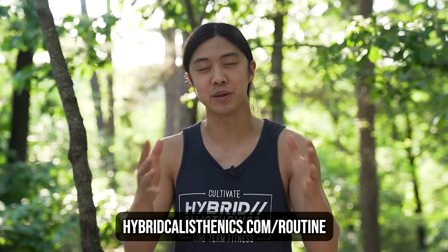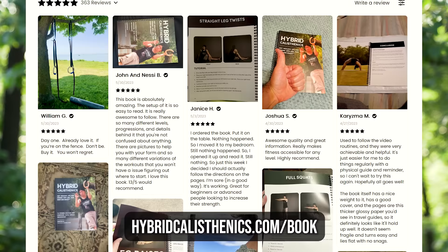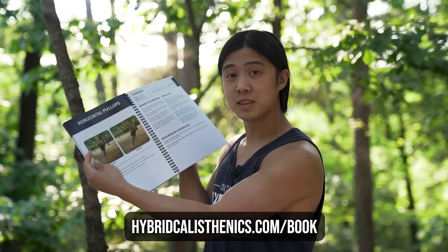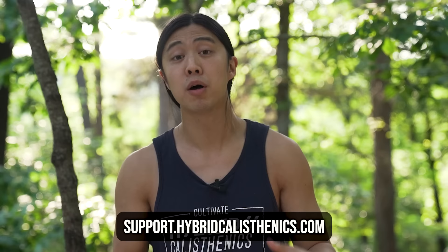All this information and more is on our free online routine at hybridcalisthenics.com/routine, or you can simply search 'hybrid routine' and it usually comes up. If you want to get a physical copy, we have a book version — it has all the exercises, all the information, all the tutorials. Some people just like to have a physical book version of the routine that they can easily reference. If you need help or have questions, we currently have a support board at support.hybridcalisthenics.com where our team can help answer your questions, or you can go into our community on Discord or our Facebook group.